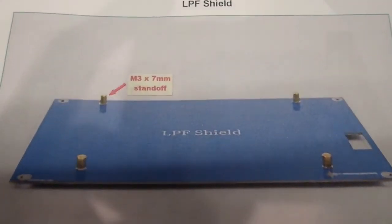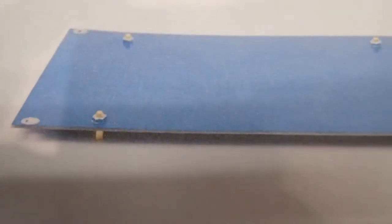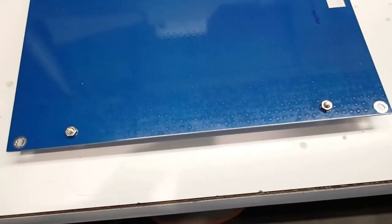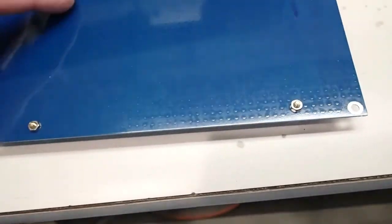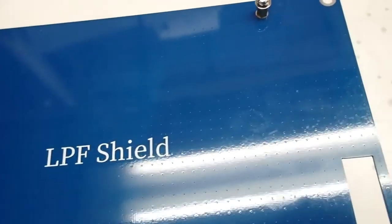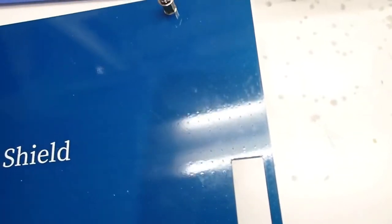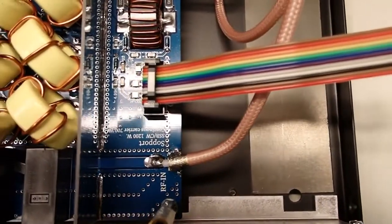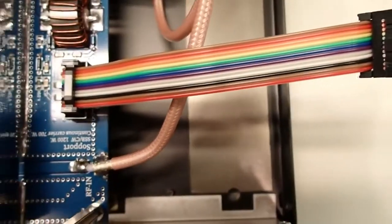The next step is the low-pass filter shield — installing four standoffs. You can see the marking and the standoffs on both the top and bottom sides. The Arduino controller is going to sit on top of this shield, and the control cable from the low-pass filter will come through the opening. Here's the ribbon cable that connects onto the low-pass filter board; it pushes right into the connector and then comes up through the top of the low-pass filter shield. Here's what it looks like with the low-pass filter shield installed.